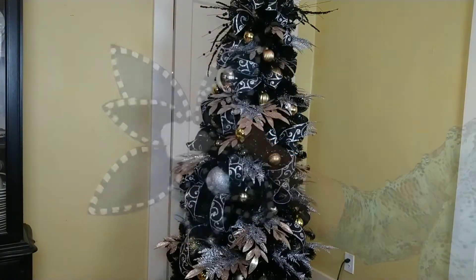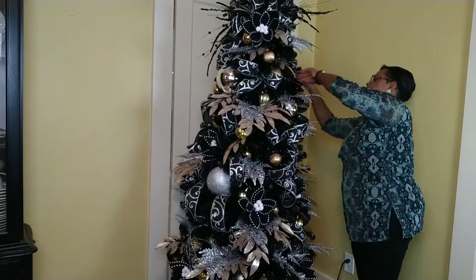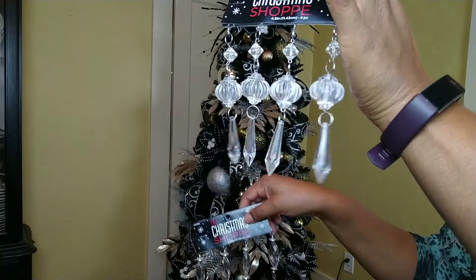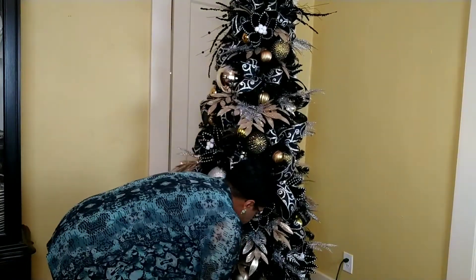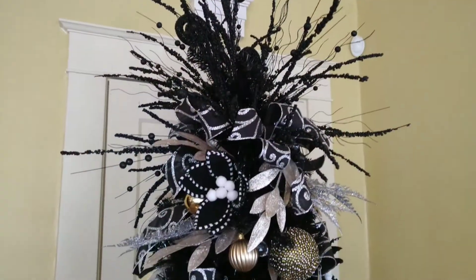I'm going to place them around the tree. I got one per foot of tree, so I have a total of seven. The very last thing I like to do is ice the tips of the tree. These are the icicles I like to get from Hobby Lobby at half price every year. I put them on there, wrapping the string around the branch of the tree so you don't see it, and that just gives me that final elegant look.